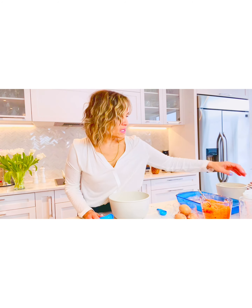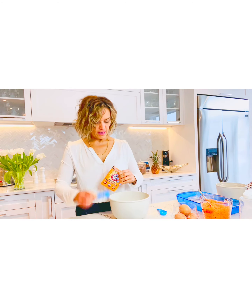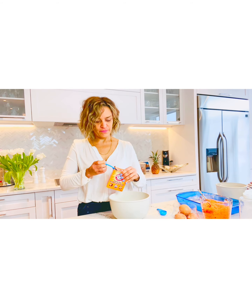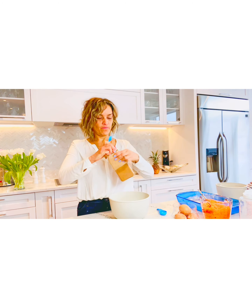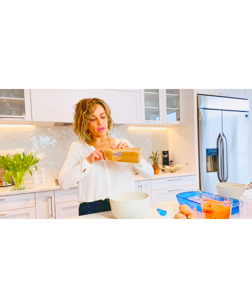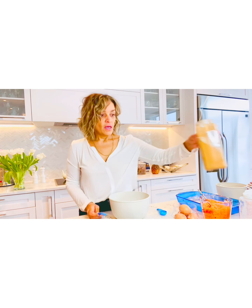Baking powder. Baking soda — same thing, one teaspoon. Should have measured these guys out. There we go — baking soda and baking powder done. One teaspoon of cinnamon. Cinnamon bun! There we go, one teaspoon of cinnamon.